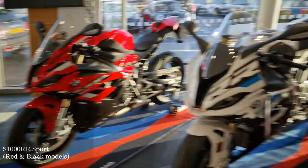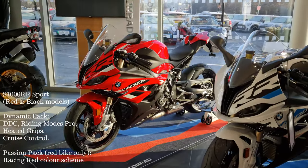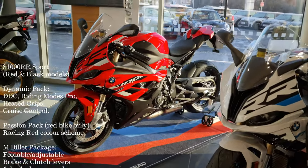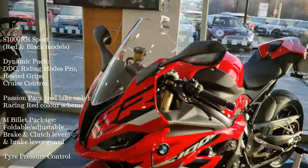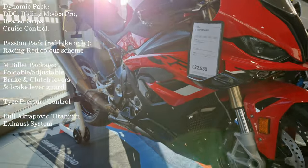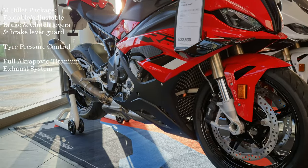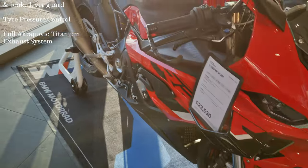The red and the flat models here are the S1000R Sport with a couple of additions. This Sport here has the full Akrapovic system on it and billet brake levers.